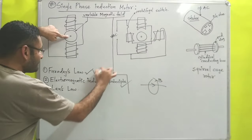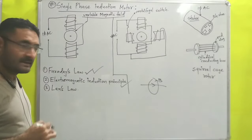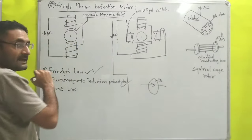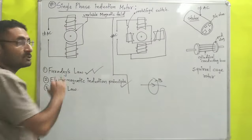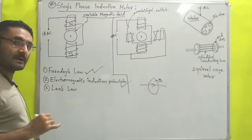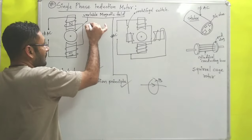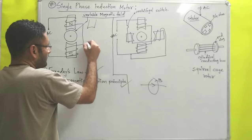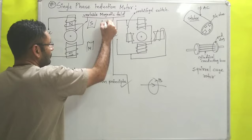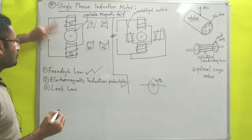According to Faraday's principle, due to the induced current, magnetic fields are created around the rotor — the rotor becomes a magnet. Similarly, the pole shoes also become magnets, say a north pole and a south pole. Since alternating current changes its direction over time, after some time north converts to south and south converts to north, and the magnetic field also changes direction.